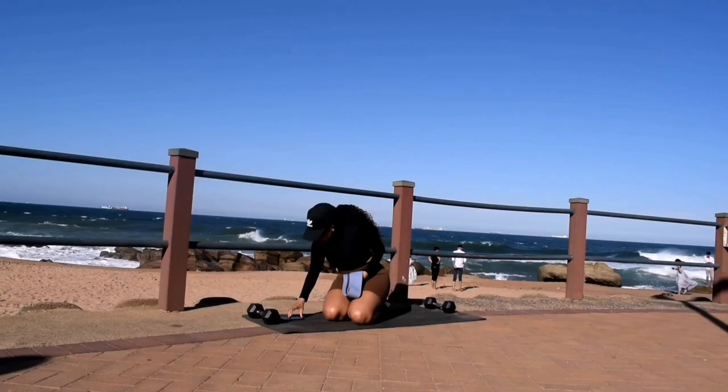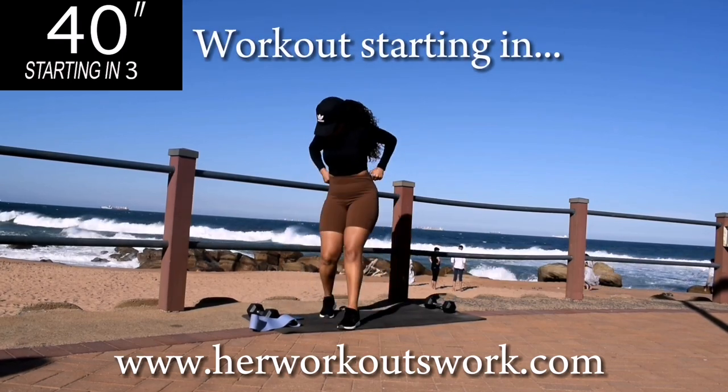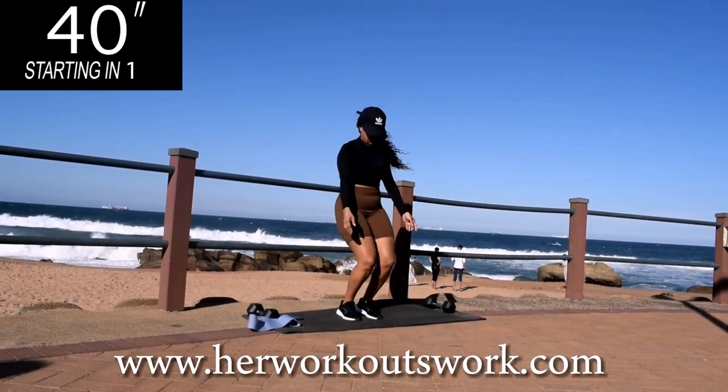Make sure that you have warmed up before this workout. I've posted the warm up in the description box down below. We're starting off with star jumps.